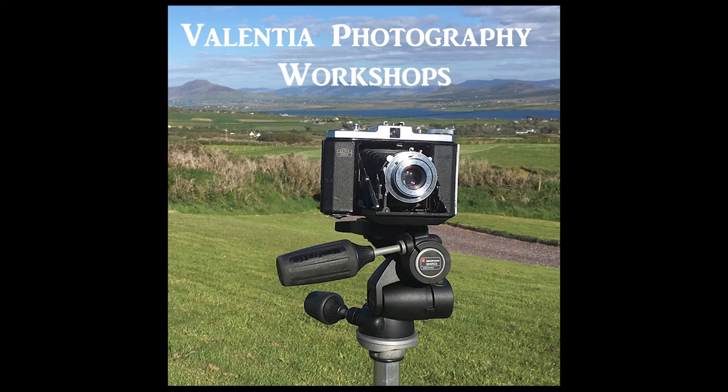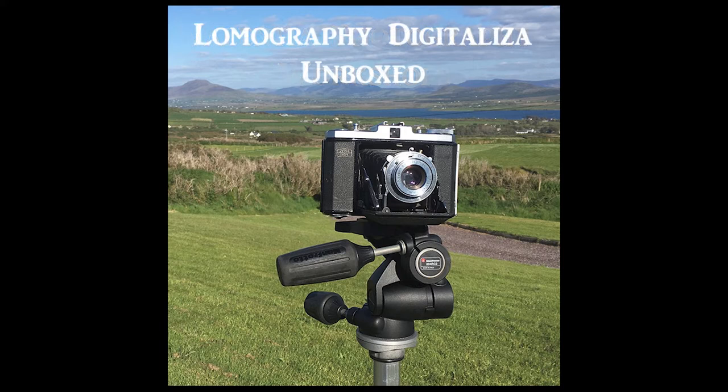Welcome to another video from Valencia Photography Workshops. In this one I unbox the Lomography Digitalizer 120 scanning mask.